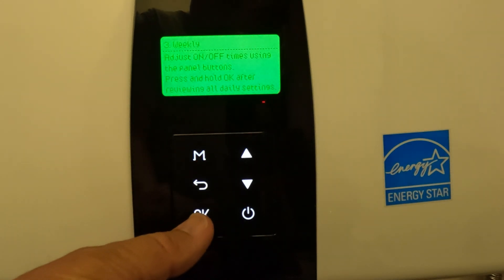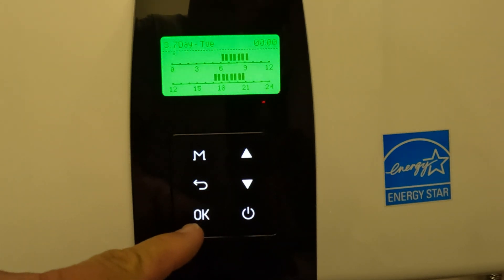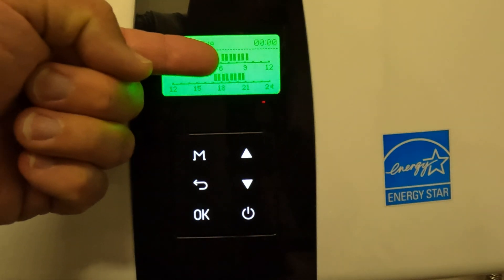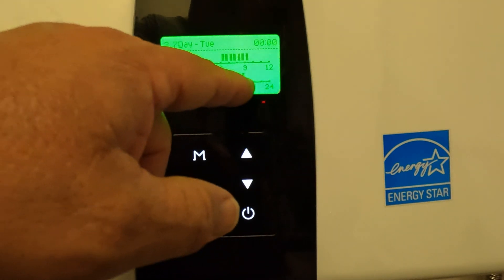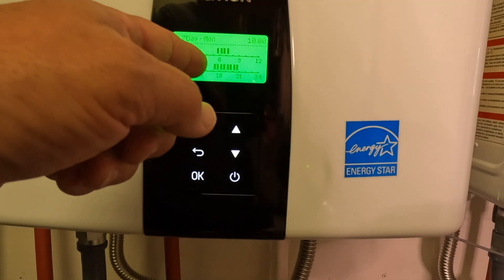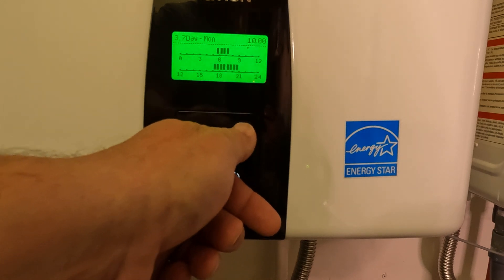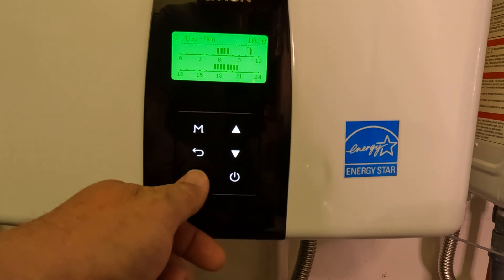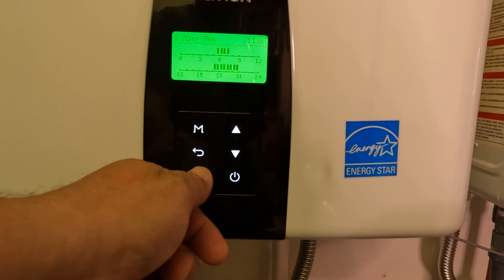Let's go back in real quick. Basically, you're going to set up all of your days the way you want them. This one is set up to run from 6:00 to 9:30, and also in the afternoon — we're going to change all that. It's a 24-hour timer with settings every 30 minutes. Every setting you want, you want it blackened. If you don't want it, hit OK to unblacken it — you have to go through this process.